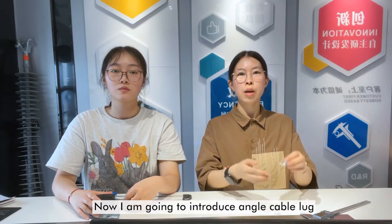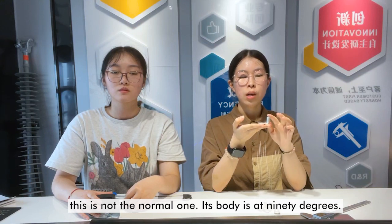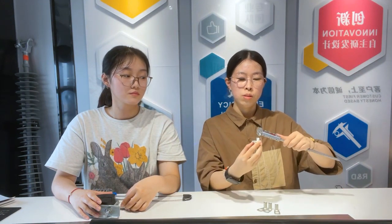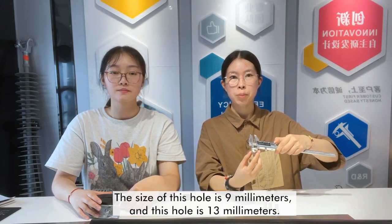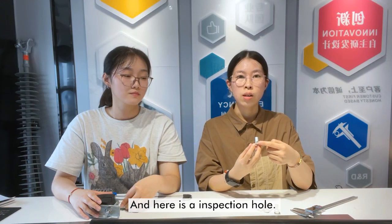I'm going to introduce an angle cable lock. This is not the normal one — its body is at 90 degrees. The material is copper tin plated. The size of one hole is 9mm and the other hole is 13mm. And here is an inspection hole.